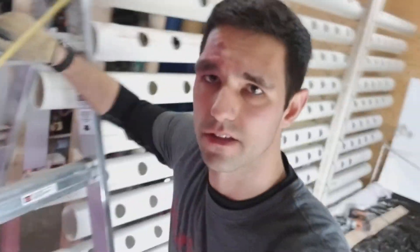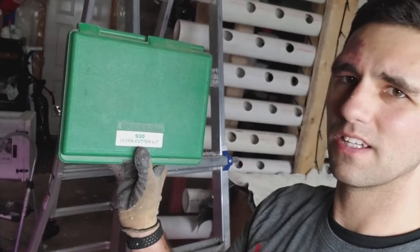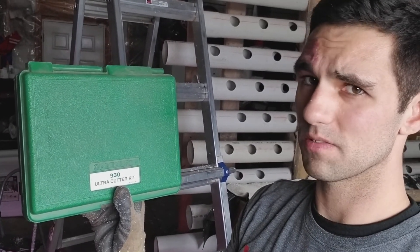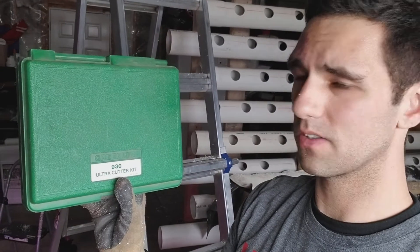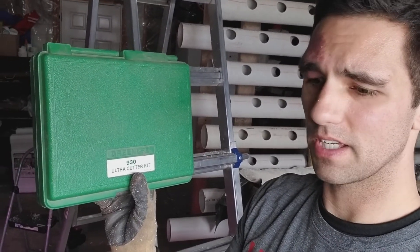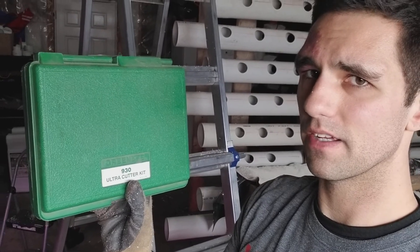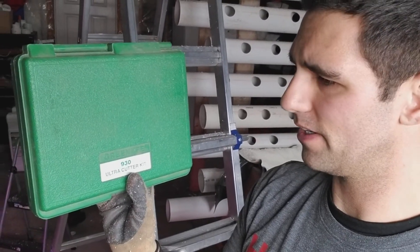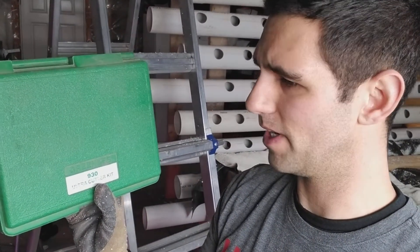I've only got a couple more holes to go. I'll show you quick what the actual kit looks like so you know what to look for. It's a Greenlee tool — if any of you know Greenlee, electrical wholesalers would be the place you can usually find it. This is a 930 kit. Don't be shocked when you see the price — close to a grand for this kit. But you can buy some parts separately; you might be able to get just the cutter itself for around a hundred dollars. Worth every penny.